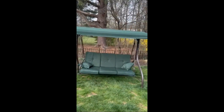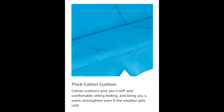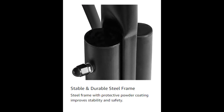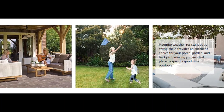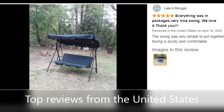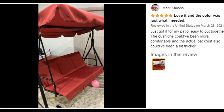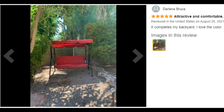Easy to assemble and clean — all necessary hardware and instructions are included. Assembling the patio swing is very simple; just follow the instructions step by step. The mesh seat keeps you cool and relaxed and is easy to clean. Customer ratings: easy to assemble 4.4 stars, value for money 4.3 stars, comfort 4.6 stars, sturdiness 4.2 stars.